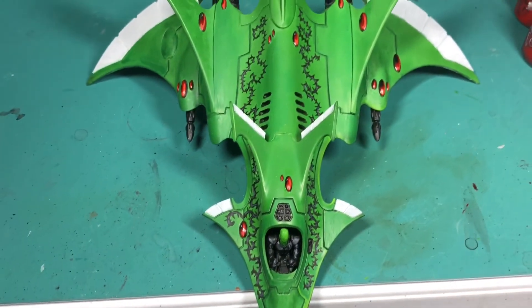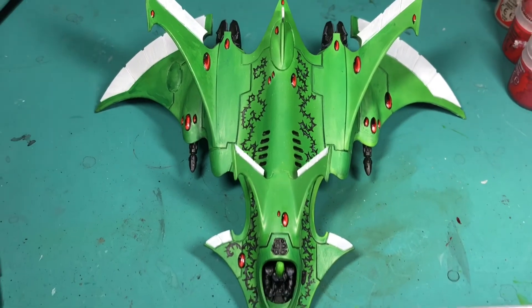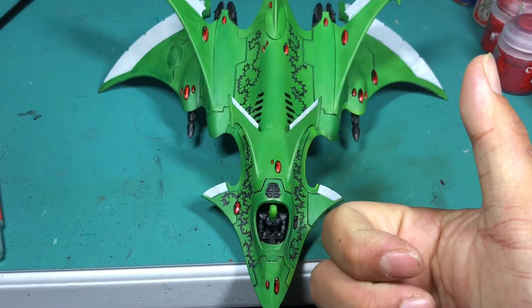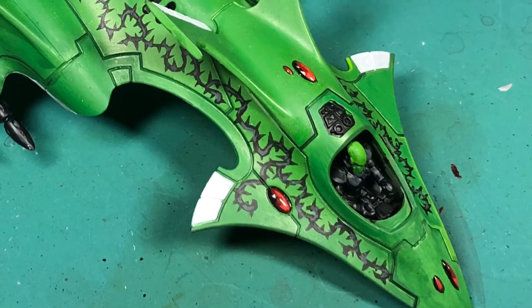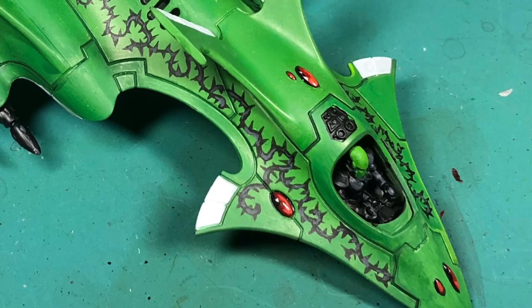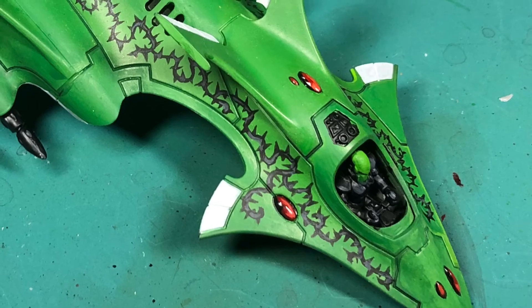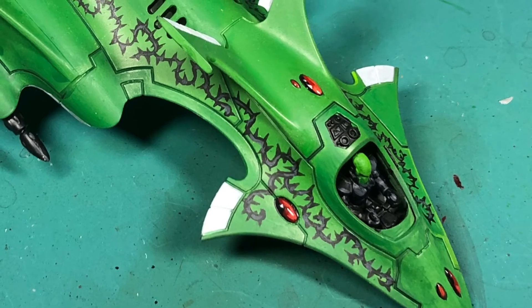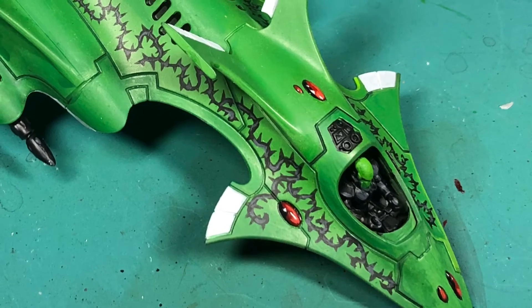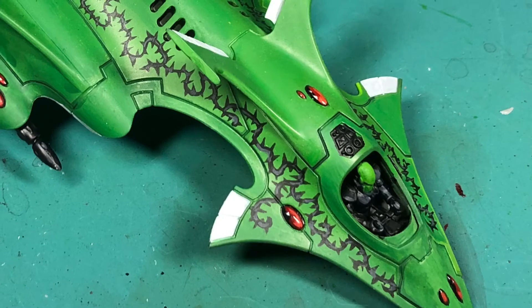From unprimed but assembled — which you might remember the video I did a couple weeks ago — to where it is now, and my plans to finish it and get it sent off by the end of the week. The main thing I wanted to do was paint a lot of even coats with my airbrush and hone up on my airbrushing skills, because it's been a while. To facilitate that, first I primed the top of the model with Dark Angels Green, then I flipped it over.